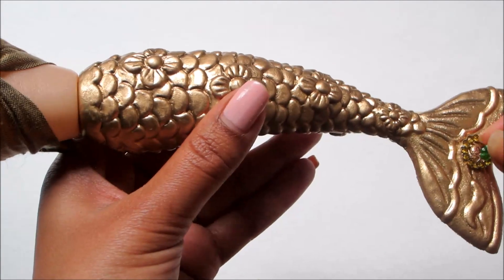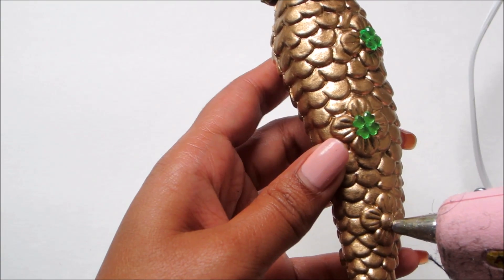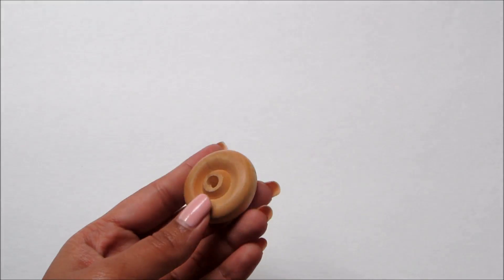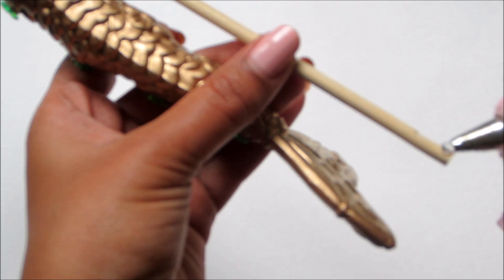Decorate the tail with beads. I found this at Michael's and it works great as a base for our dress form.